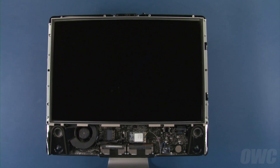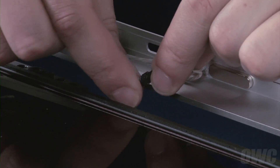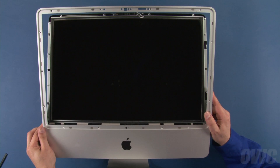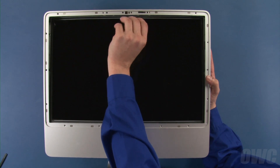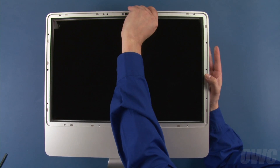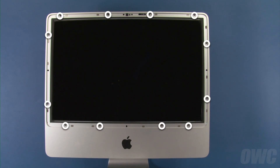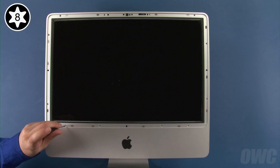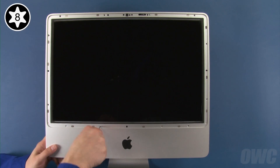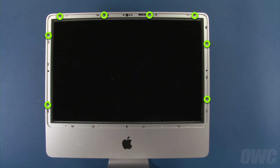We can now reattach the front bezel. First, reconnect the microphone cable at the top of the bezel with the connector near the iSight camera. Set the bezel back into position starting at the bottom of the iMac so that it hooks into place, then slowly lower it so that it lays flat while making sure the microphone cable lays in its channel. You can now replace the twelve Torx T8 screws that hold the bezel in place — start with the four longest along the bottom edge of the display, then replace the eight shorter screws along the outer edges.